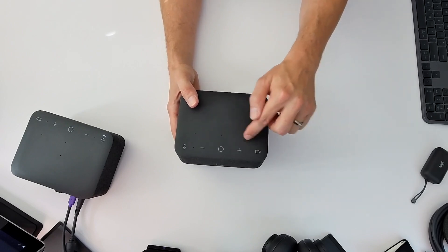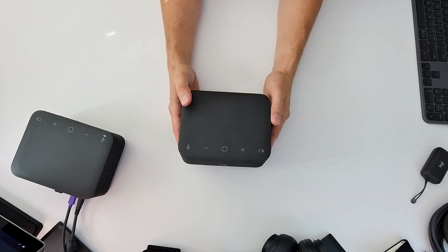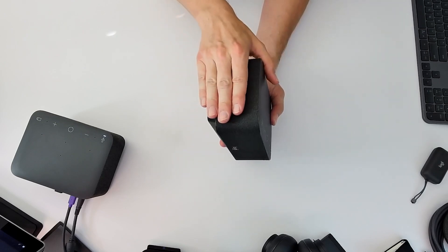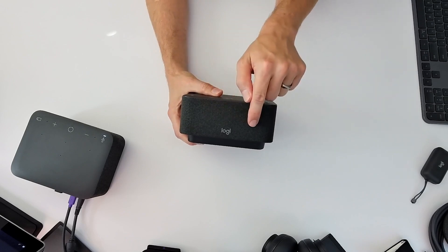In addition, there is a six-beam-forming microphone array on the top of the dock. On the sides of the dock are dual passive bass drivers. On the front of the dock are dual 55mm speaker drivers.